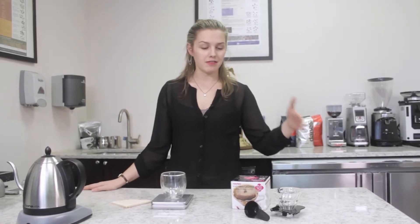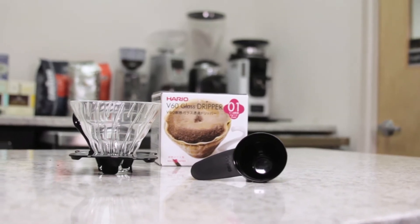Hey y'all, what's up? I'm Lindsay with Firstline Equipment and today we're going to make a cup of coffee using our Hario V60 Brewer.